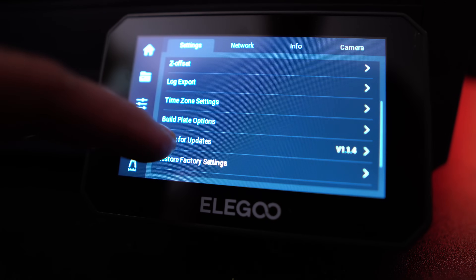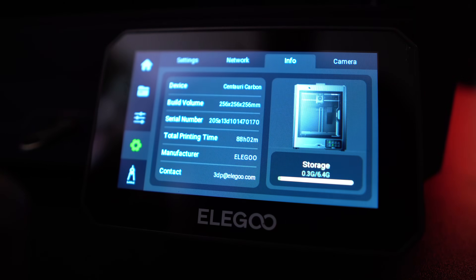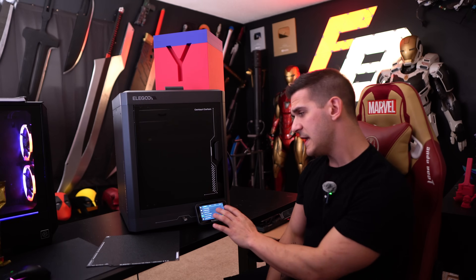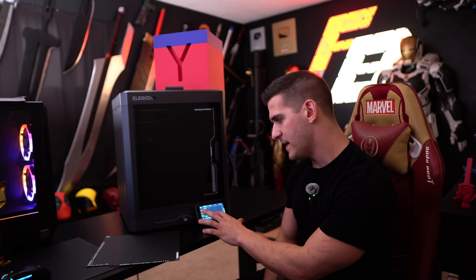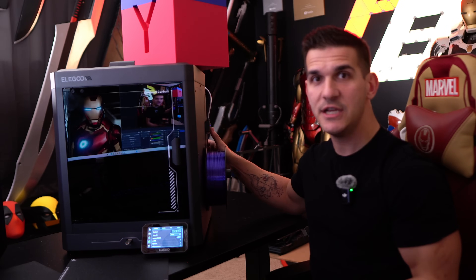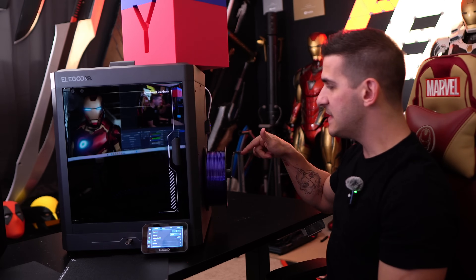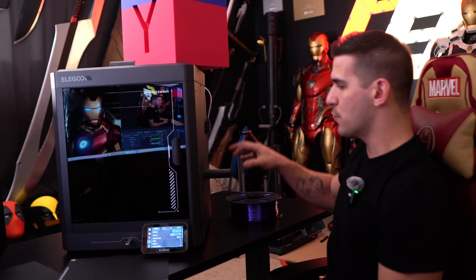A printer like this comes with all the standards you'd expect: power loss recovery, a filament runout sensor on the side, WiFi connectivity, and auto-updating firmware — it actually updated itself the moment I plugged it in after moving it. It has build plate options, time zone settings, export logs — all the basic stuff. I personally really like that the spool holder is on the side of the printer, so I can change it without doing that awkward reach around the back. It's easy and just sits right there.